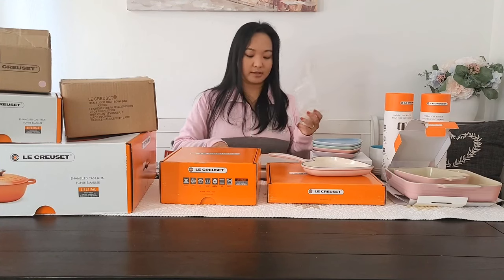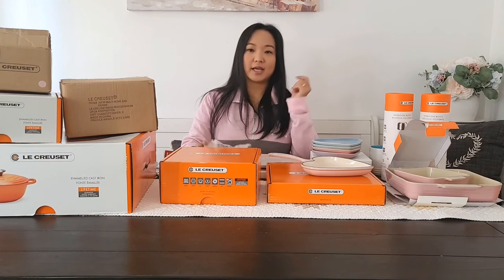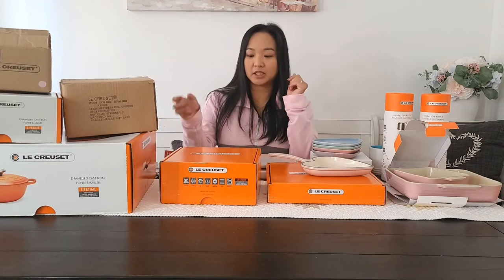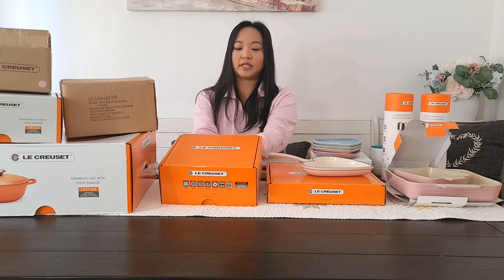I'm just obsessed with Le Creuset right now. I've never collected anything in my life, but about a year and a half ago I started collecting Le Creuset because I love being in the kitchen. So this is a perfect collection for me.